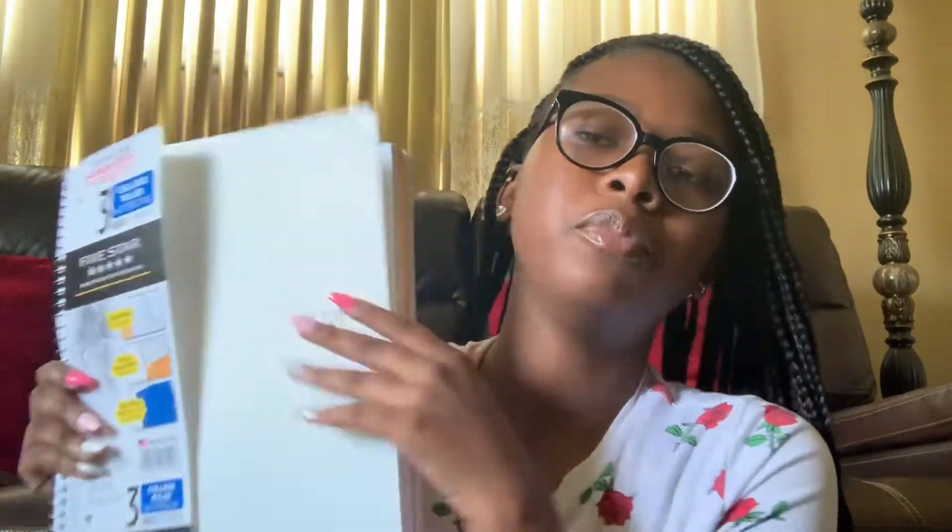Okay, so I have these Five Star notebooks right here — I have two of them. I have this one right here, it's just a regular white notebook. And then I have this one right here — this one is graph paper. I had geometry this year and it was on the list that we needed it, so yeah, got that.